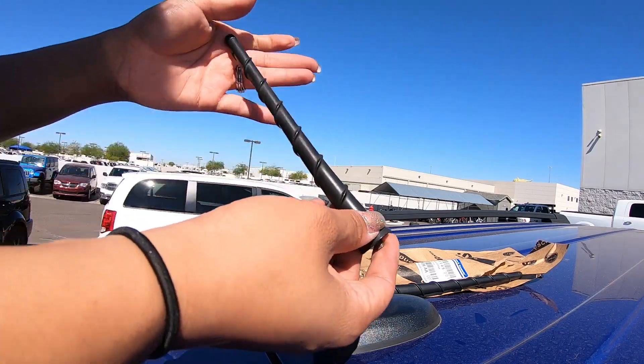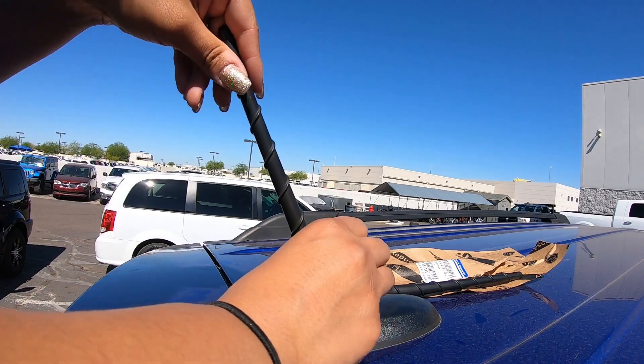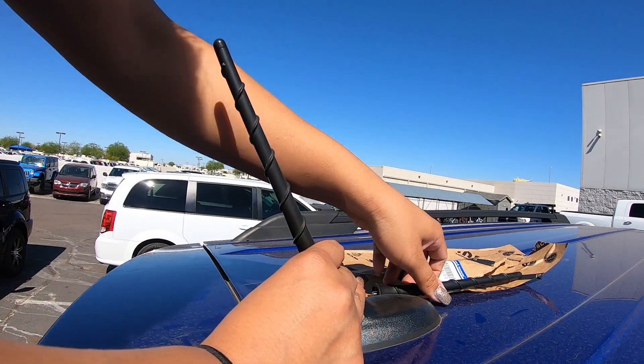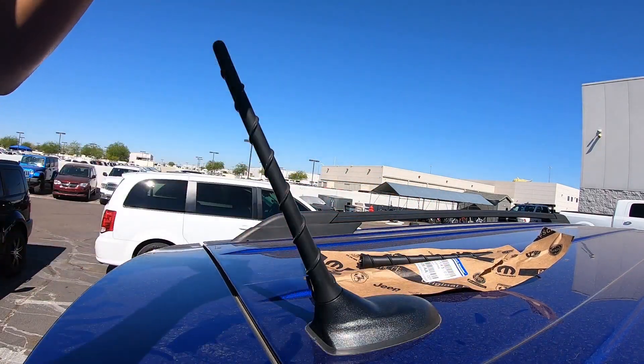So we've pretty much removed it and we're going to install it now. The reason these ones get replaced is because they lose reception for radio, or you lose it in a car wash, or they deteriorate like this.